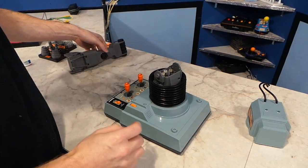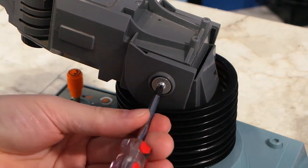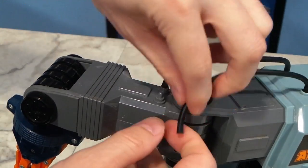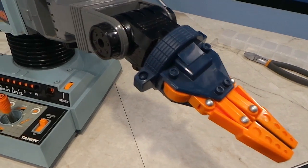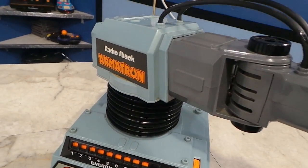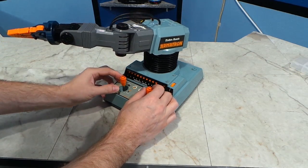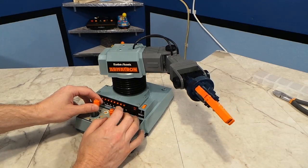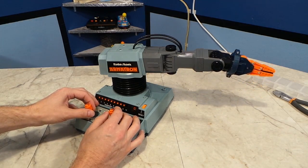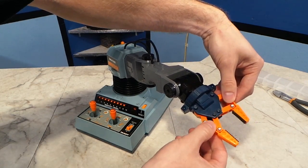In the meantime, I wanted to put this thing back together and test everything else out. These little hoses are purely cosmetic — they don't actually do anything. You can see it all cleaned up and it surprisingly looks brand new again. Let's see how much of it actually works. I used to have these controls well memorized, but it's been 30 years since I've played with one of these — it's coming back though. Basically the only thing that doesn't work is the ability to open and close the claw.